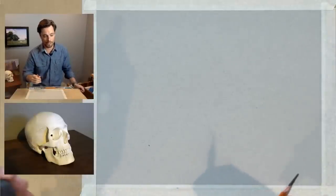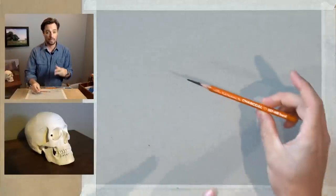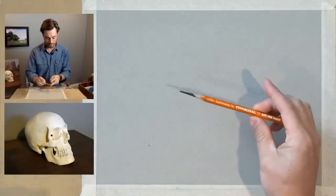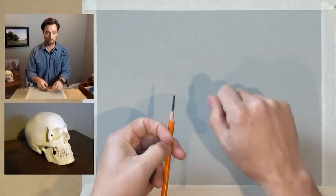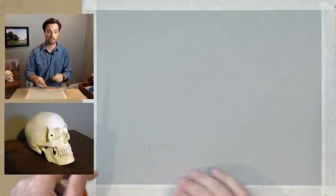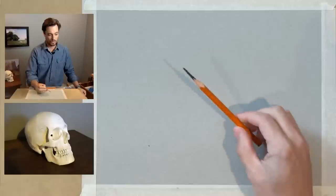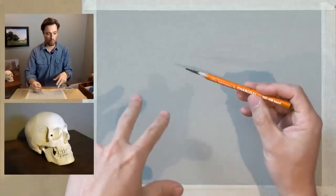Joy is asking, is that an HB charcoal or graphite pencil? This is all charcoal — this is my HB charcoal pencil. I like these general charcoal pencils, and I've used a razor blade to kind of shave this away to expose more of that core. That's going to allow me to build up a greater kind of swatch of value than if I were to just use the point of the pencil.